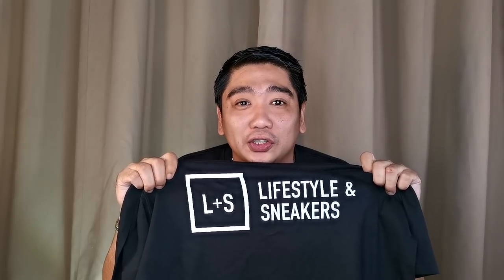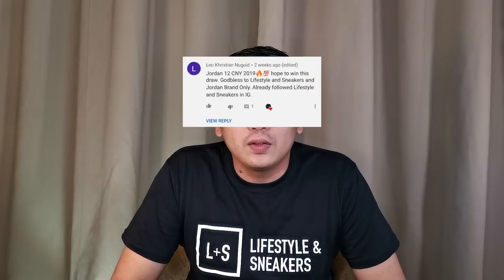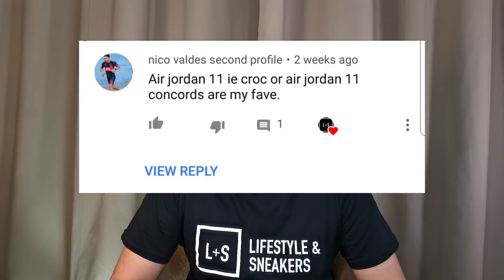Before we proceed with the video, as promised, I'll be announcing the six lucky subscribers who will be getting these amazing 3M reflective Lifestyles and Sneakers t-shirts as a token of appreciation for participating in our last giveaway. The winners are: Tonang, John Dale Bernal, Leo Christian Nugid, John Paul Angeles, Miguel Musquera, and Nico Valdez. Congratulations! We will be contacting you through Instagram to get your details.